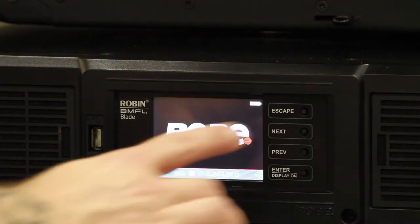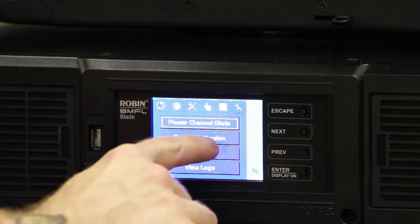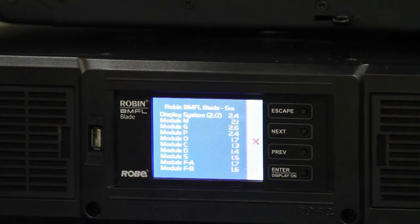The first thing you want to do is check your current software version. Go into your information menu, scroll down to software version, and read the information.